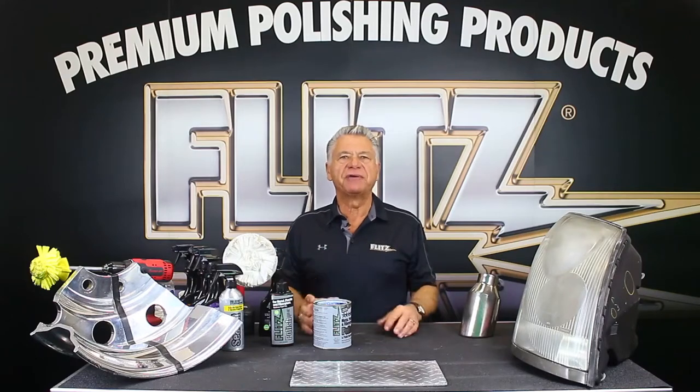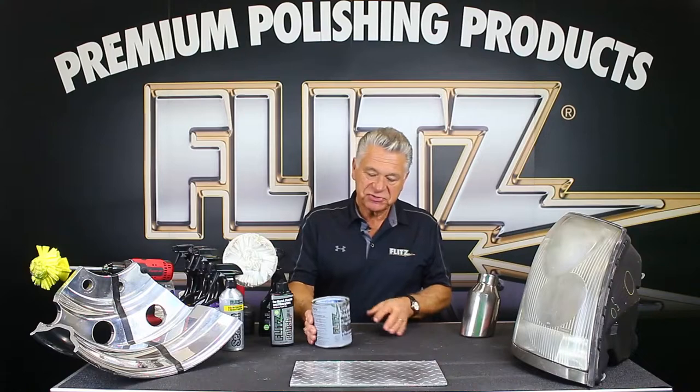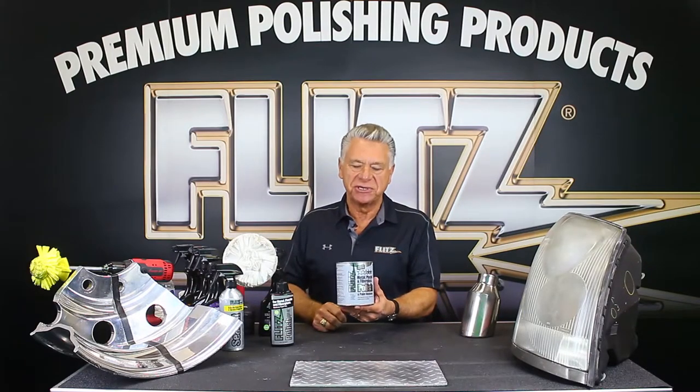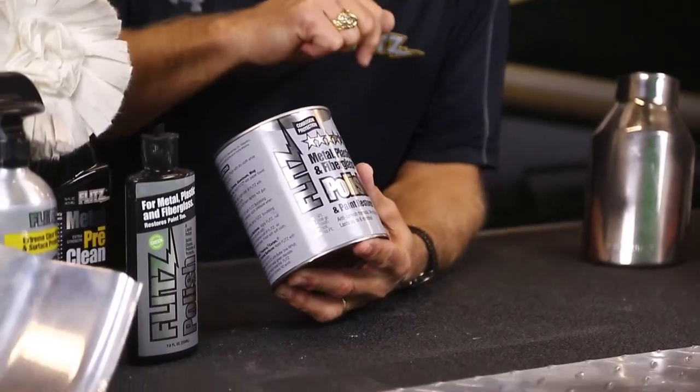Hi, I'm Obley from Flitz. I'm here today to talk about all the products we have for the heavy-duty truck industry. Flitz has always been known as a paste polishing product — for metal, plastics, and fiberglass — and Flitz is used to restore all those different finishes.